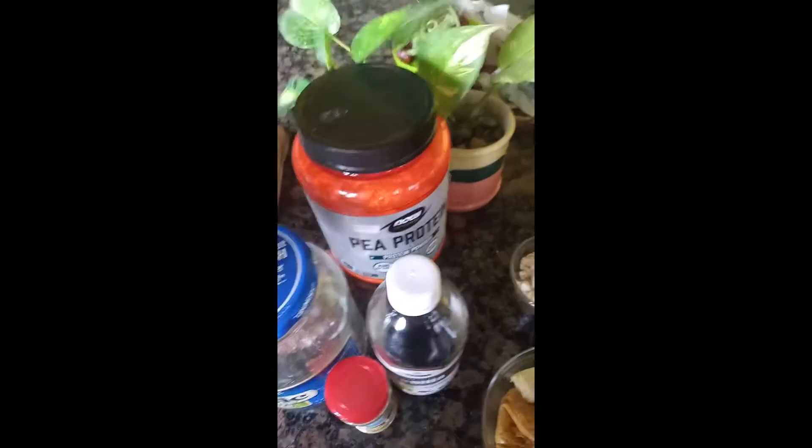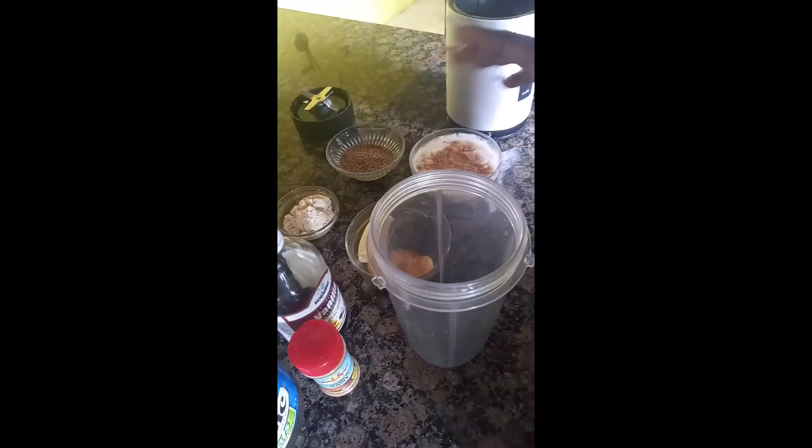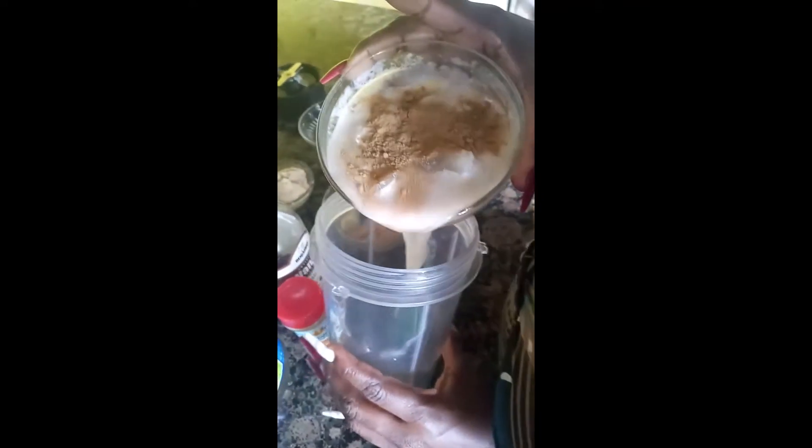I am almost out of flax seeds, I need to get some more. So I'm going to put everything in and put it in my smoothie maker and go from there. Let me put these things in — I'm going to put the coconut milk in first.